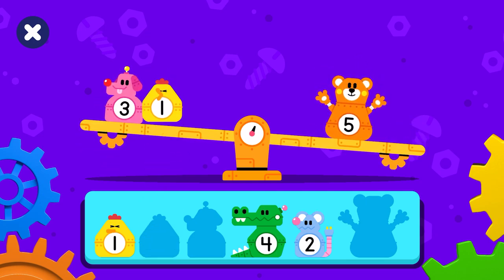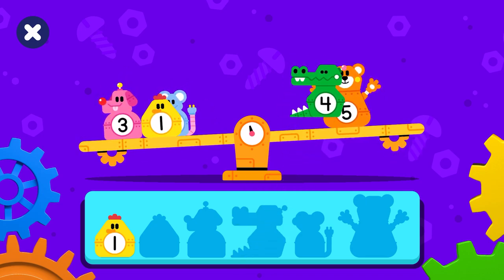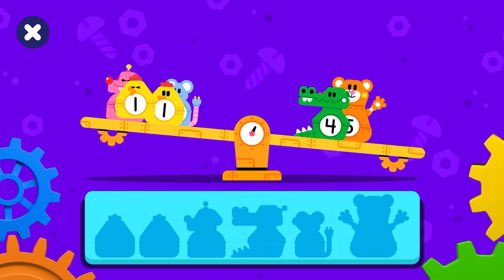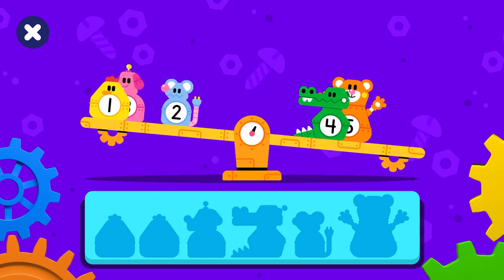Great! You are doing great! Keep going! Not quite. Try to move some robots to the other side.